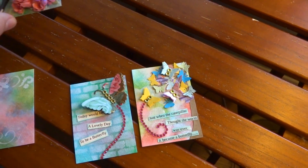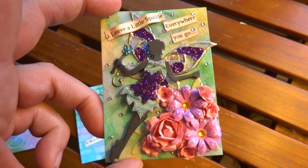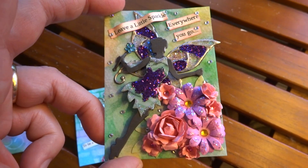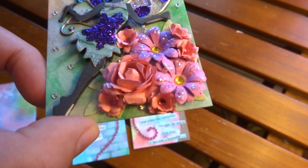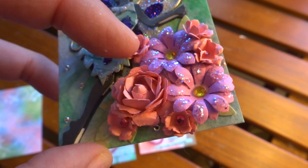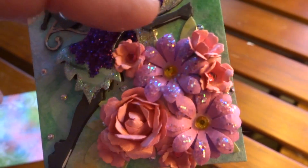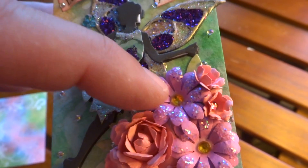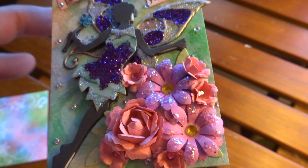The last one has like an animal print in the background, but it's hard to see too once I got everything covered. The fairy is a Spellbinders die that I picked up at Tuesday Morning. I made these flowers with diamond dies — I think these are all with the mini must-haves. The single rose and then these little flowers here. This one here might be a diamond die or an EK Success punch.